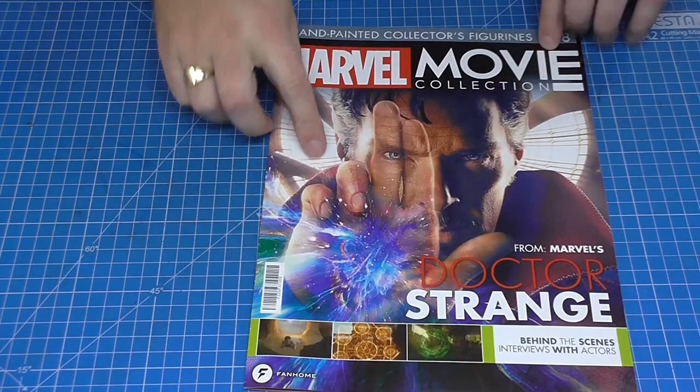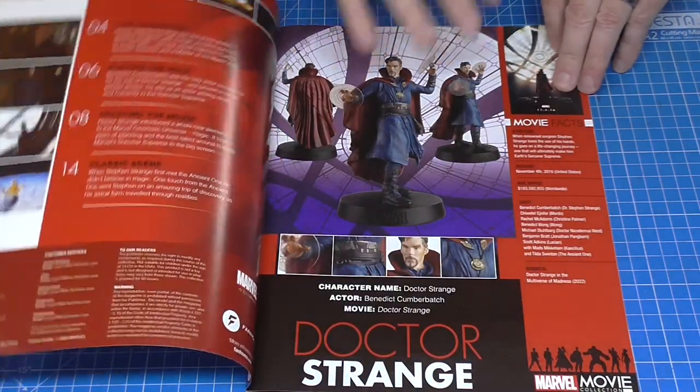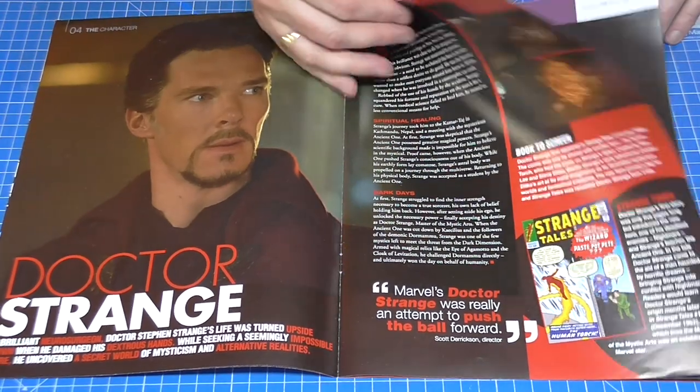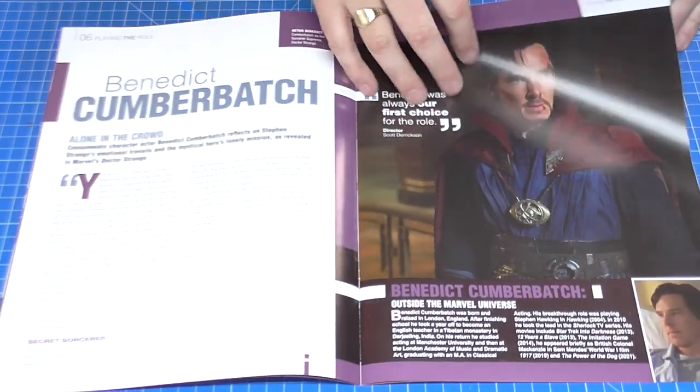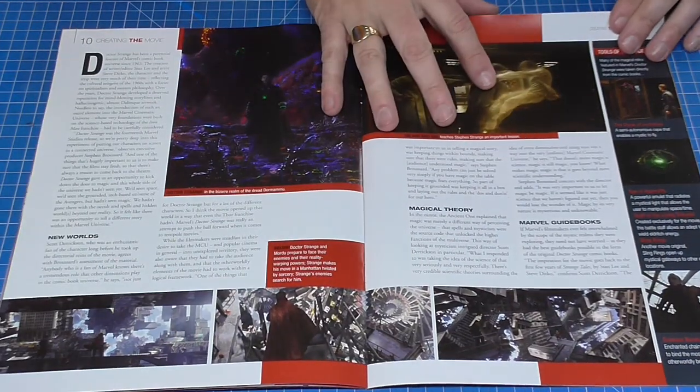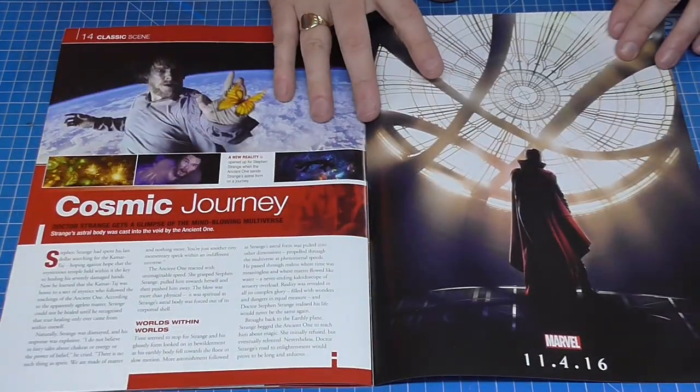The last figure that we're going to be looking at today is Doctor Strange. Again, this is the magazine. Let me know what you thought of Doctor Strange: Multiverse of Madness — I thought Doctor Strange was an excellent film, but I think Multiverse of Madness is a bit of a letdown personally. But there you go, that's the magazine.